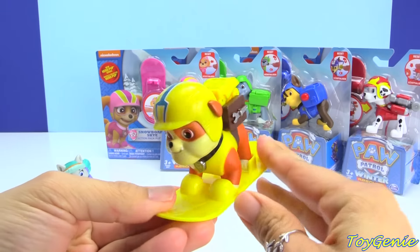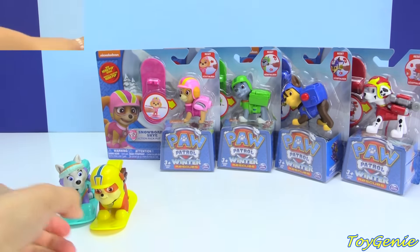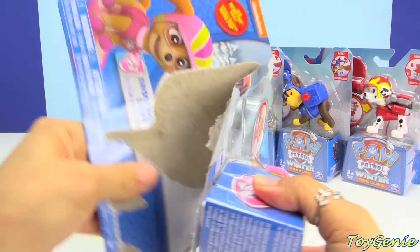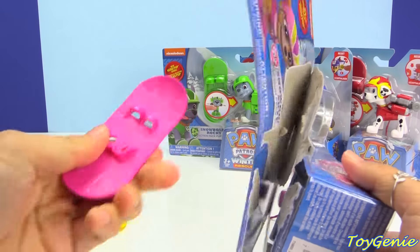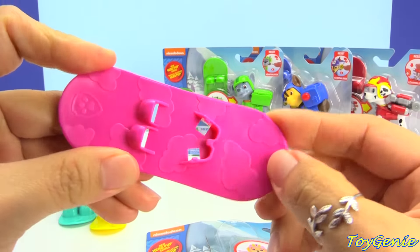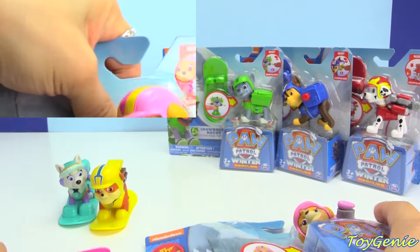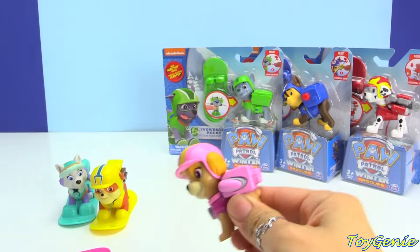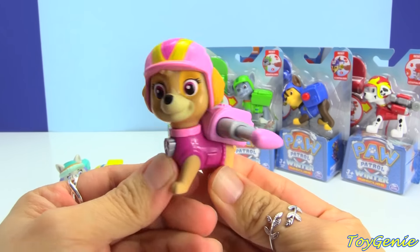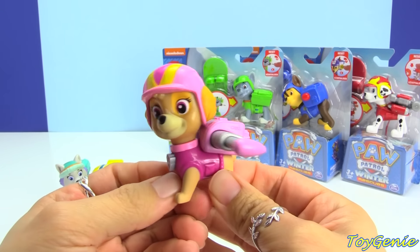I like that they clip right in. And next we have Skye. Skye's snowboard fell right out — she has awesomely cool little clouds as designs on her snowboard. And the same thing goes for Skye: when you press her badge, her little wings would come out. And she also has an adorable helmet on.